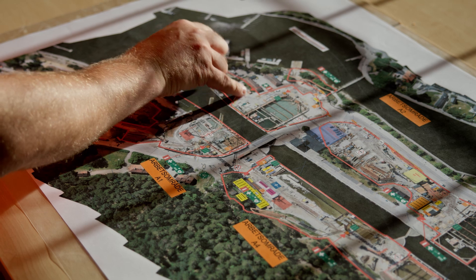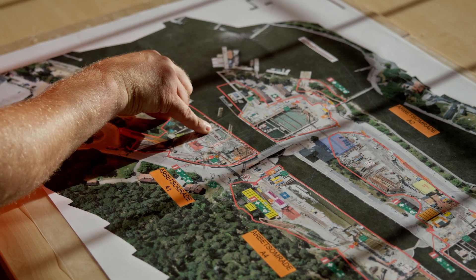We are in Södertälje, close to Stockholm. We are building here a new lock for the canal to transfer ships from the Baltic Sea to the north of Sweden.